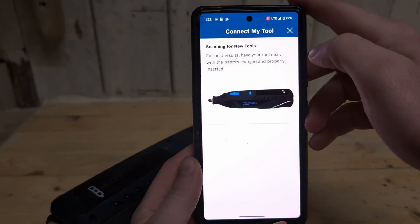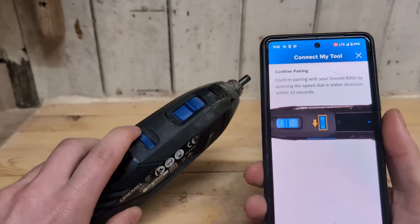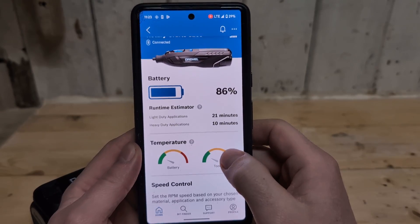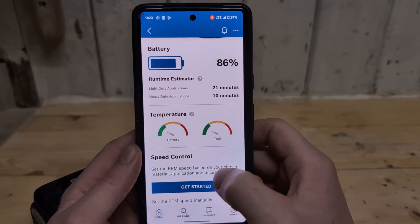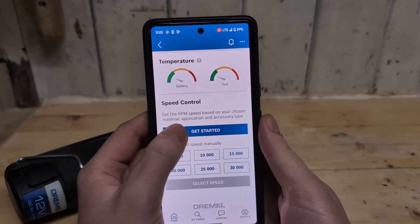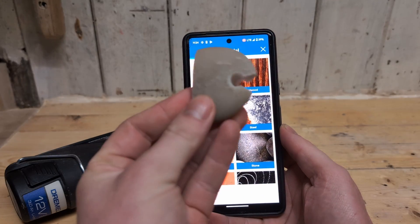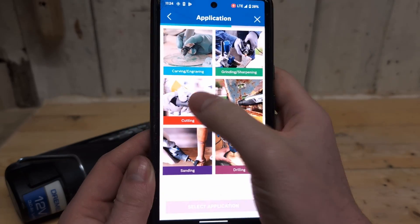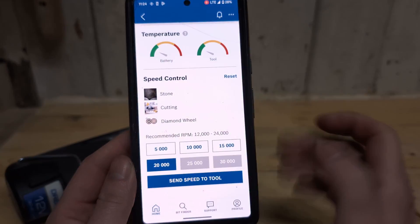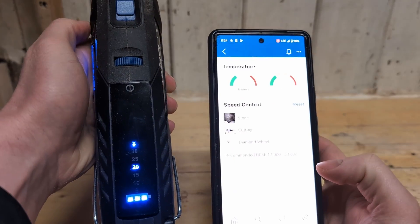One of the big new features of the 8260 is the Bluetooth compatibility and the smart functions. Are these actually useful or just a gimmick? You can connect the 8260 to your phone via the Dremel app. In the app you can see the battery percentage, the estimated run time, and the temperature of the battery and the tool. You can also control the RPMs with the app. Under speed control you choose your material — for example, stone for cutting with a diamond wheel — and you get a recommended RPM that you can send directly to the tool.